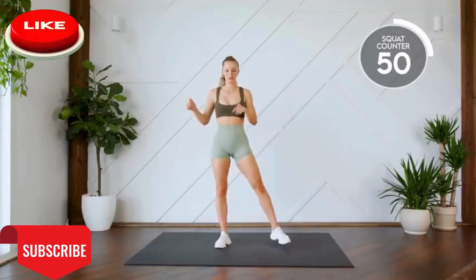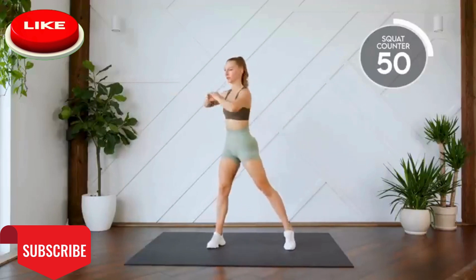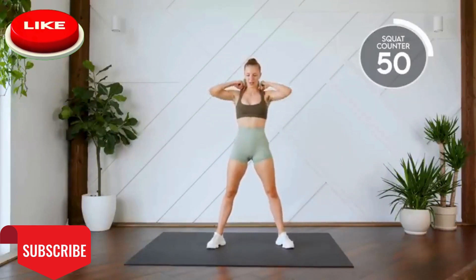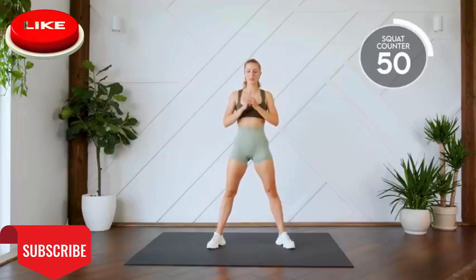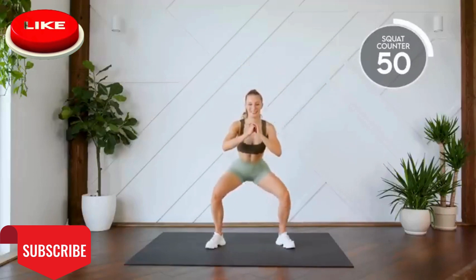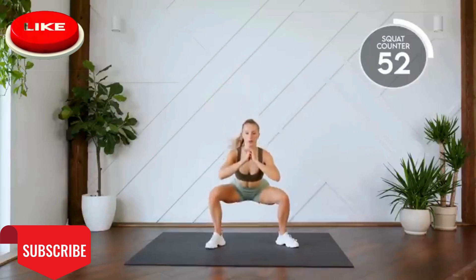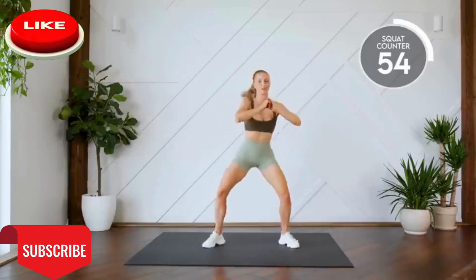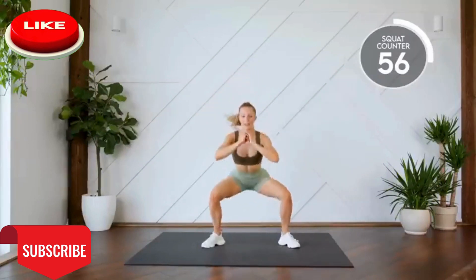All right, next up, squat with a twist. Coming down, twisting, squeezing that core and stretching this leg. Here we go, in three, two, one, let's go. Other way. That's three, four, five. All the way down.